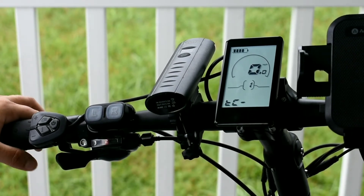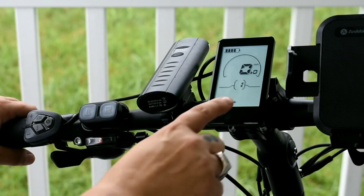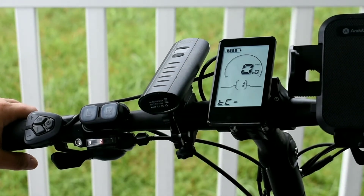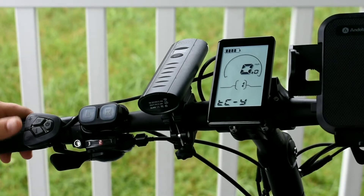This is the trip distance — I don't know what these letters stand for, but that is an N. If you want to reset your trip distance, you're going to want to move that to a Y, and I just did that by pressing the up button.